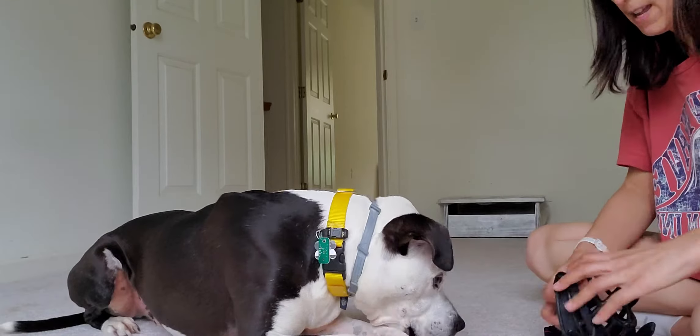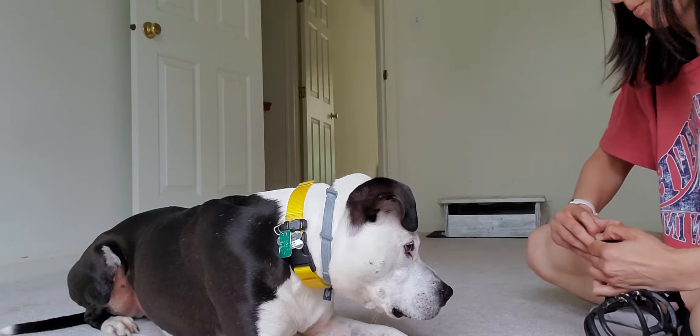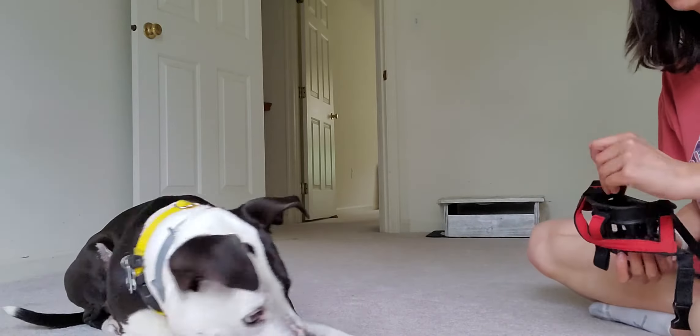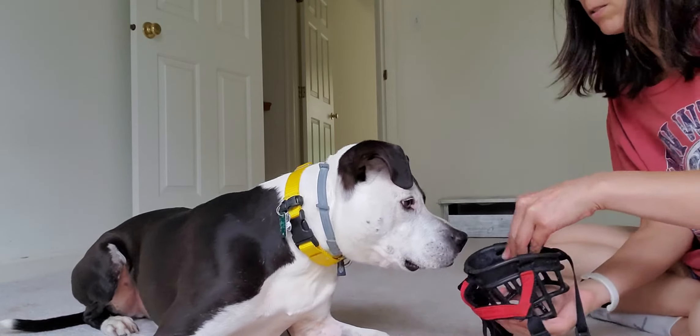What happened to your head? You did get big — it got so big! So I'm going to give him a break treat. That was a lot. I'm going to start the routine over.